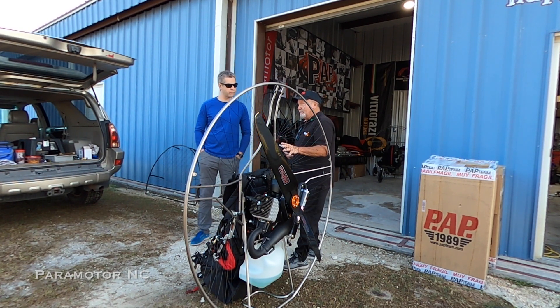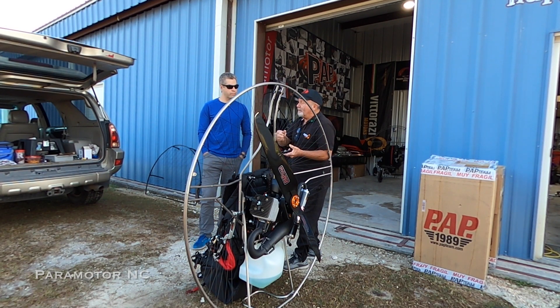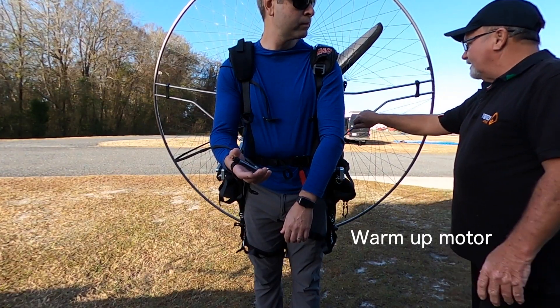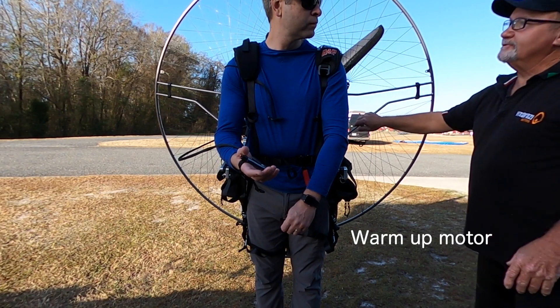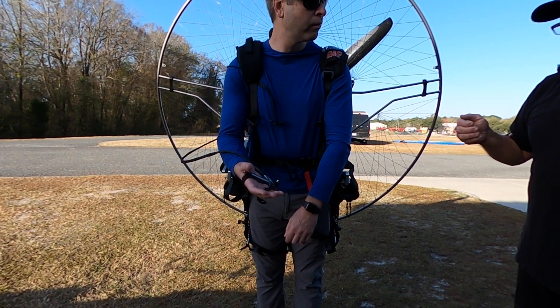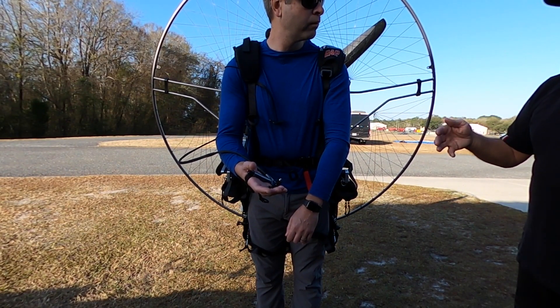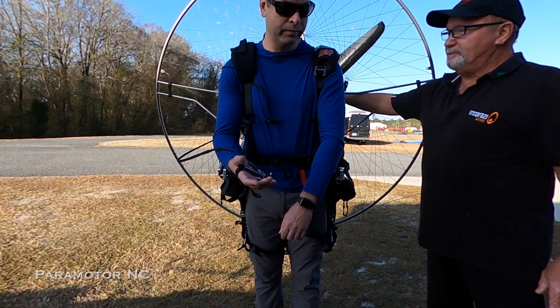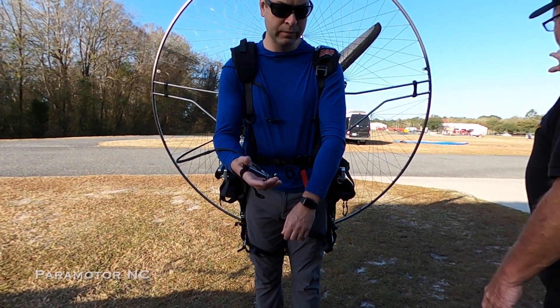Starting without the prime is really nice if you've got a motor that does that, because otherwise it's always a question of whether you put too much in. The warm-up usually takes about two to three minutes, ramping up and down. The first minute you really don't want to go past four or five thousand RPM.